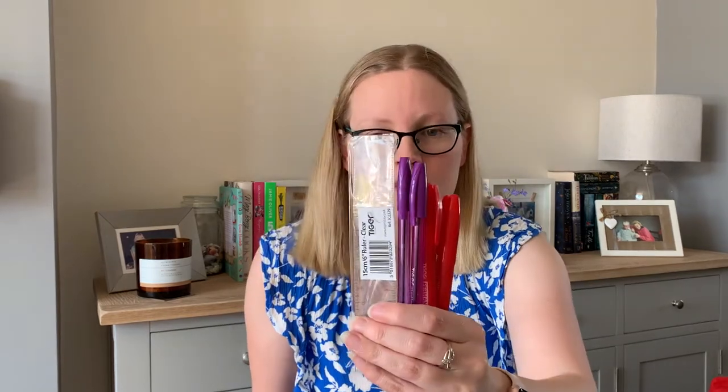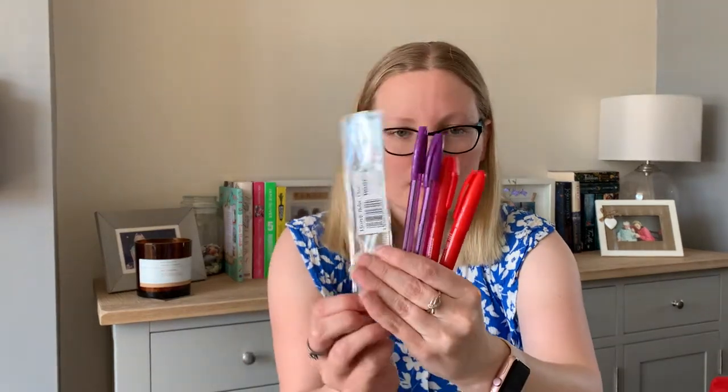More stationery — my son picked this. He came on one of my car boot trips recently. The lady had all sorts of new stationery: folders, wallets, pens. It was five things for 50p, and that's what he picked.